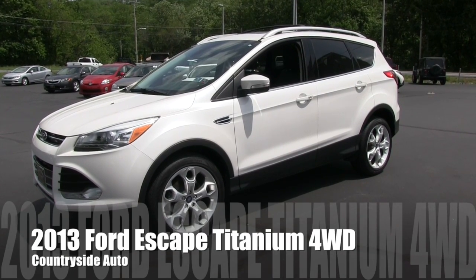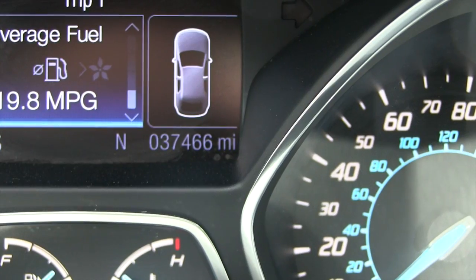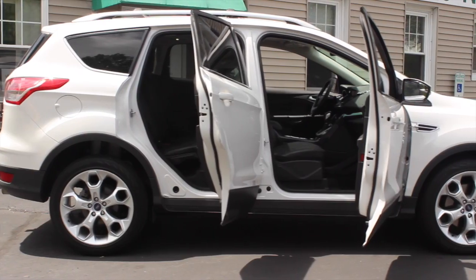This is a 2013 Ford Escape Titanium Edition. It currently has about 37,000 miles on it. It has just been serviced, inspected, and professionally cleaned.